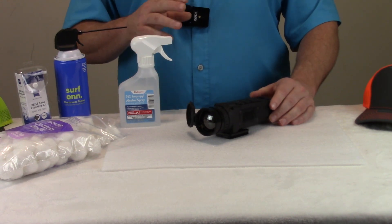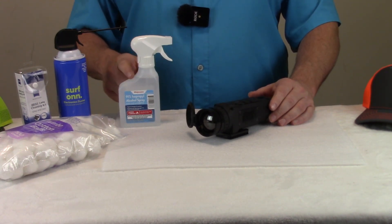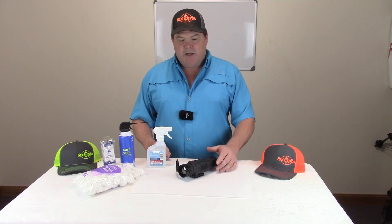And then beyond that, once you've got that as good as you can, spray it down real good with some isopropyl alcohol and then try to wipe everything with cotton balls gently, so that you're trying not to scratch that lens.